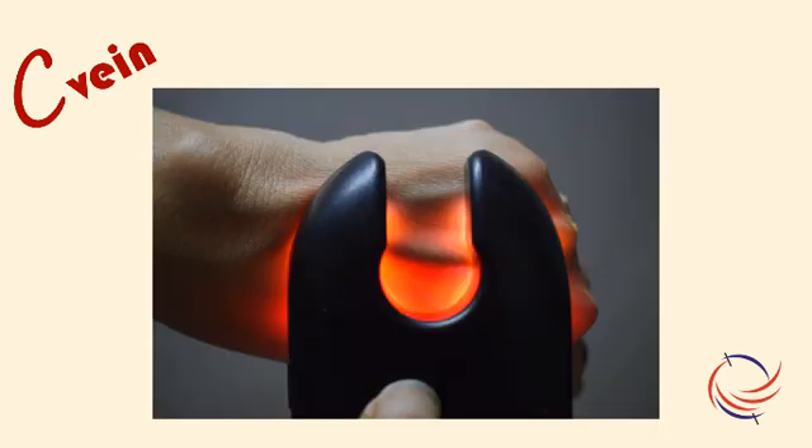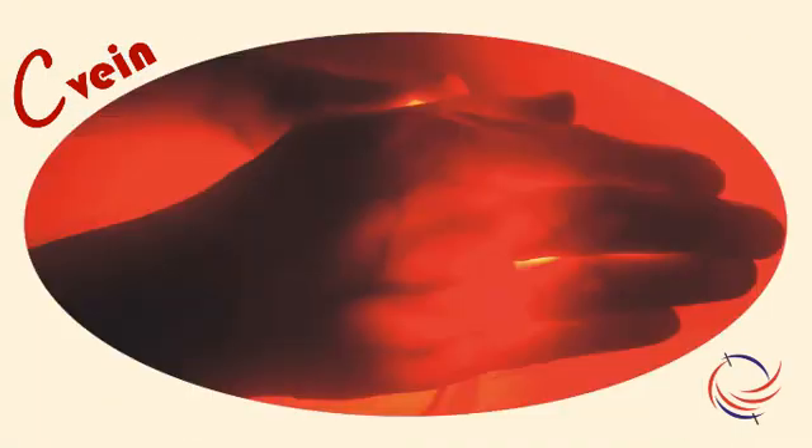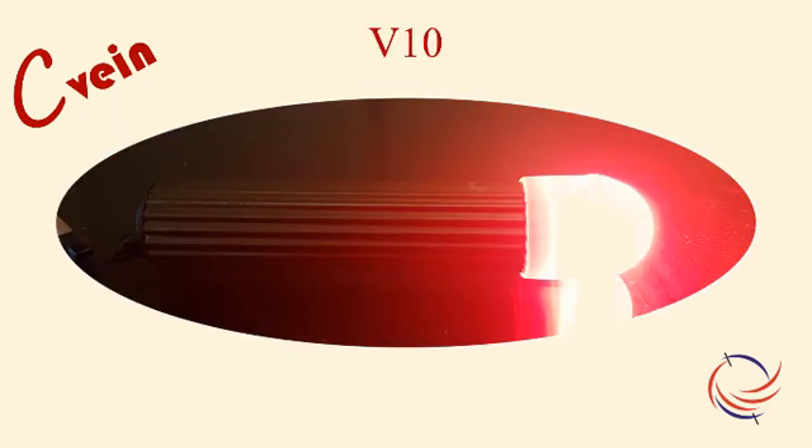All these models are trans-illuminators that show the veins on the same side on which they are illuminated. At times, especially for neonates, we would need the illumination from the other side of the limb where the vein is to be located. V-10 is a device for that purpose. This is useful in cases where the cannulation is to be done around the wrist area of neonates.